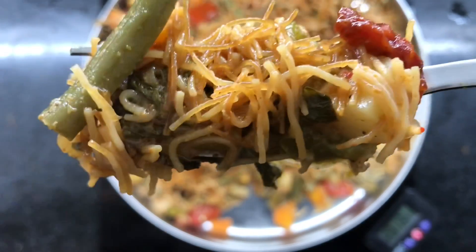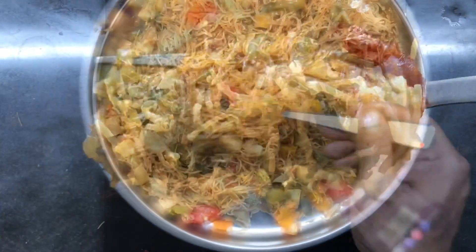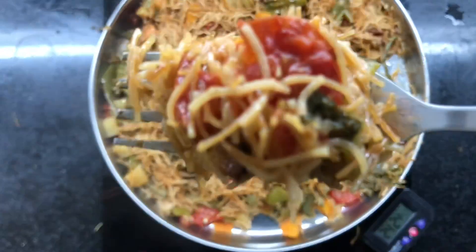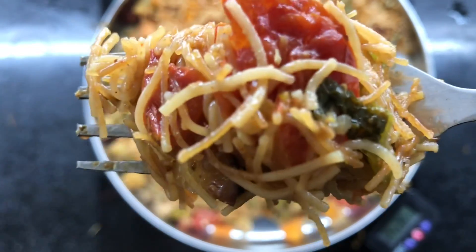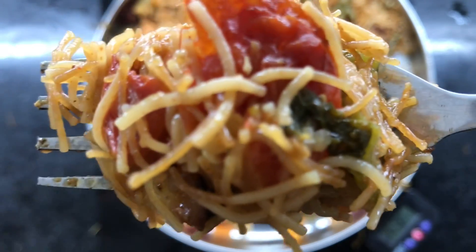The key is just layering and pressure baking. Look at that — every grain is separate. No two grains stick to each other. That is the definition of a classic biryani.